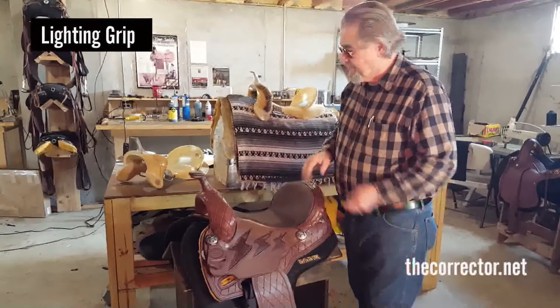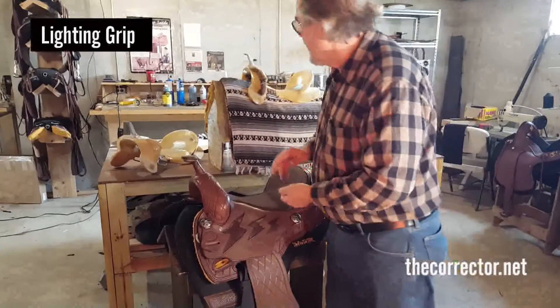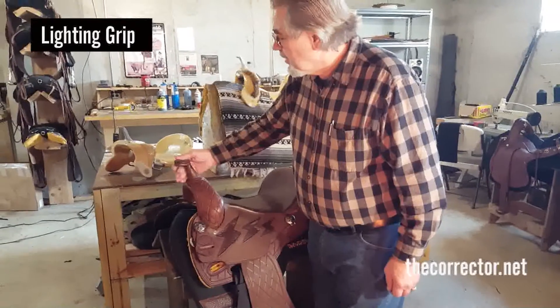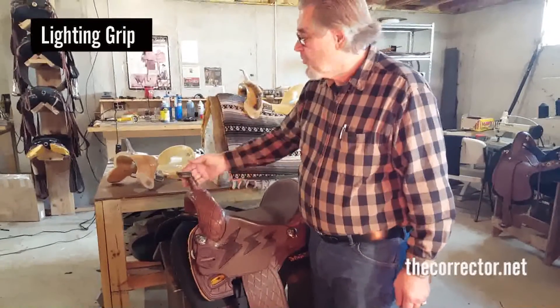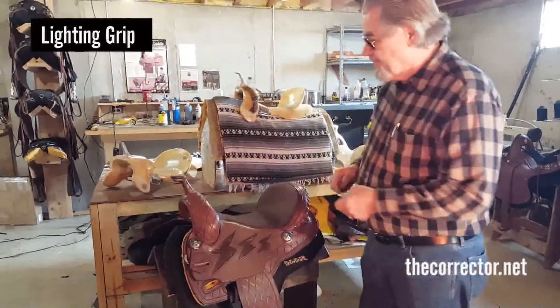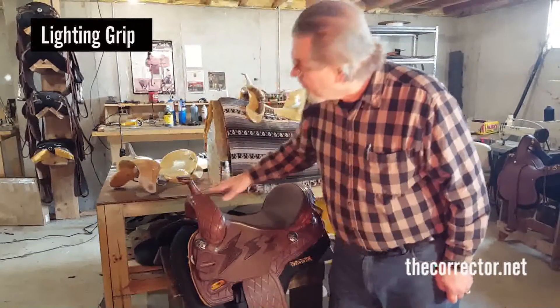We have a number of different horns. This is a DM4 horn — also called OD4 — which is basically a short cutting horn. It doesn't lean forward quite as much as a DM8.